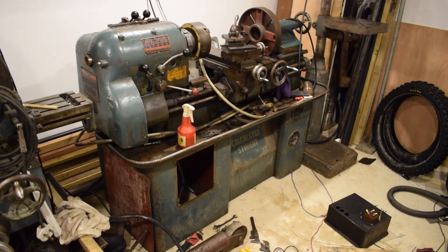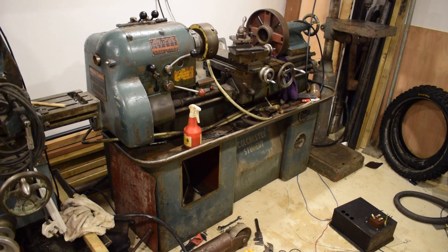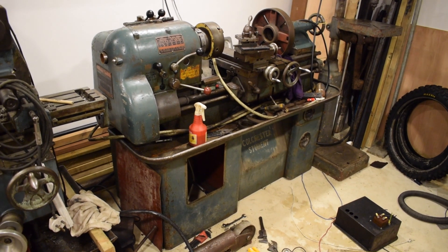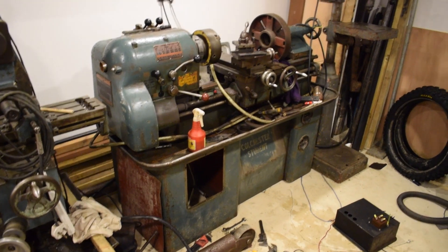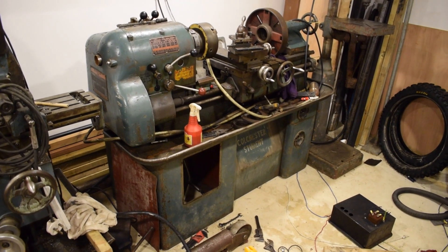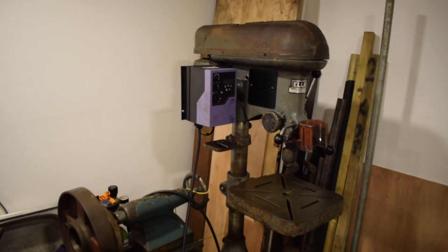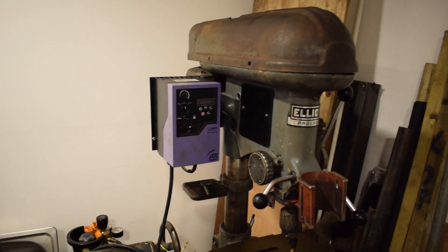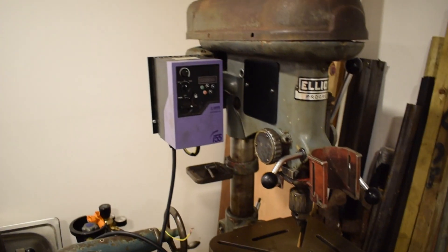Now what I'm going to do is try and establish how to get the VFD to operate the standard lathe functions, because there are two separate levers for starting and stopping the lathe, and then forward and reverse. Once I establish on the bench how to do that with this VFD, I'll make it all work in the lathe, similar to how I've done this pillar drill here last week. The VFD runs the motor and there's no electronics on the pillar drill itself now.